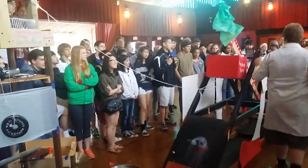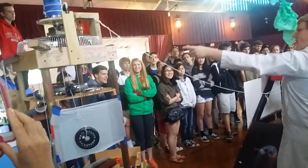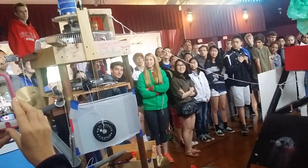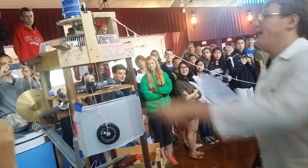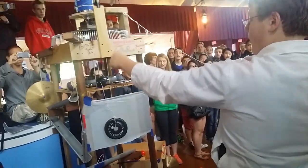It makes noise. Which, as the basket goes down, it will pull this free, releasing — making this spin, which will create a whistle from the harmonics.